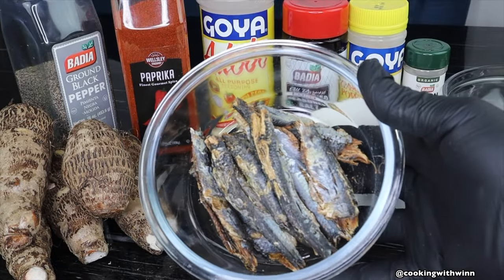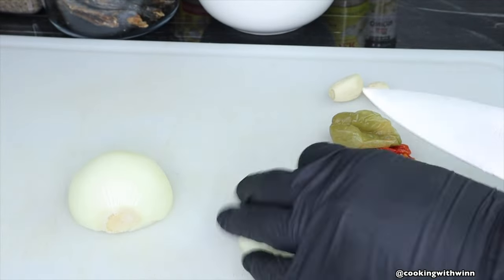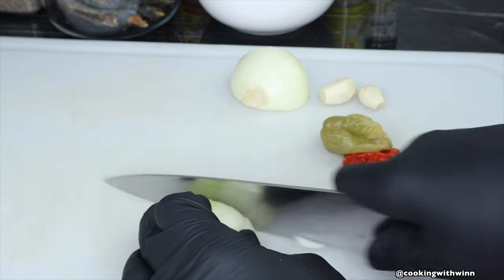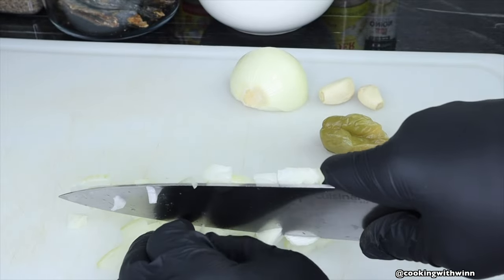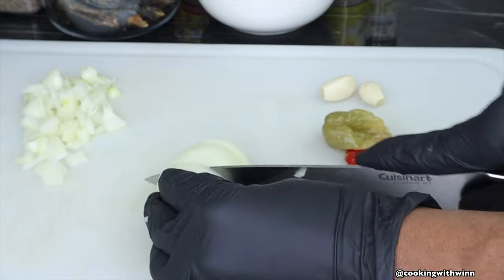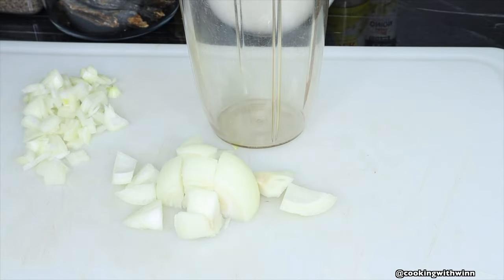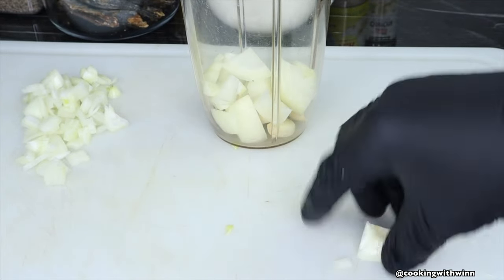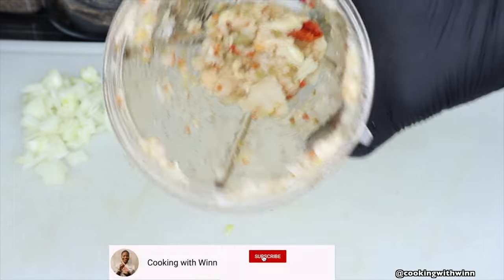I'll also be adding some dry boning — you can soak the boning as well. Now I'll go ahead and cut up my onions. I'll cut one half of the onion into smaller dice and the other half into medium dice. Once I'm done cutting my onions, I'll add my medium diced onion, bell pepper, and garlic into the blender. Once I'm done blending, I'll set the blended mixture aside.